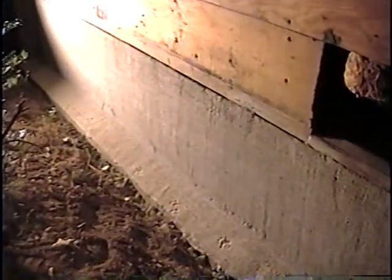Over here, I already put a first coat of cement. Pretty wavy — that's only the first coat, on what used to be just cinder blocks.